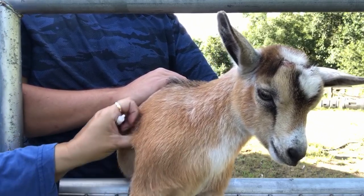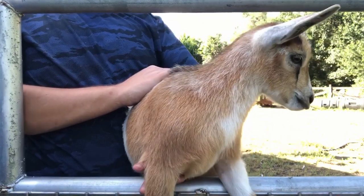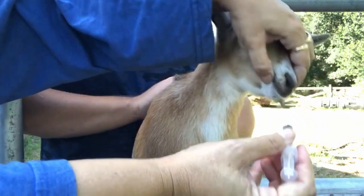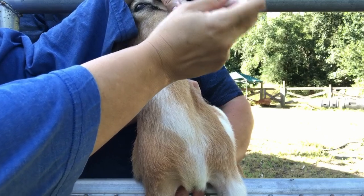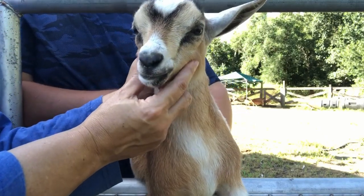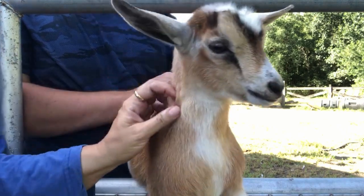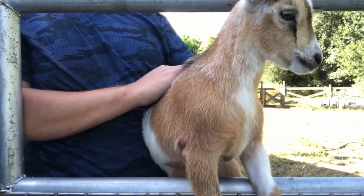You're always going to rub and make sure that medicine gets absorbed and does not leave a knot. All right, now we've got to give your worming medicine, little girl. I just gently open their mouth and go on the side — give a little squirt. Look at that little girl, she is so smart, she just took it so good! All right, number two down — we have four more babies to go.